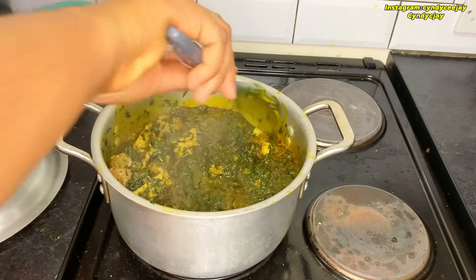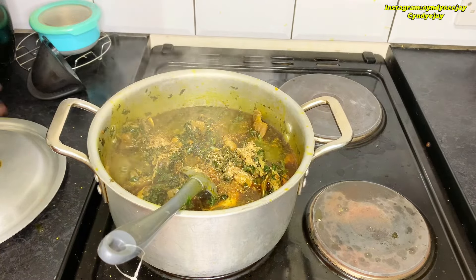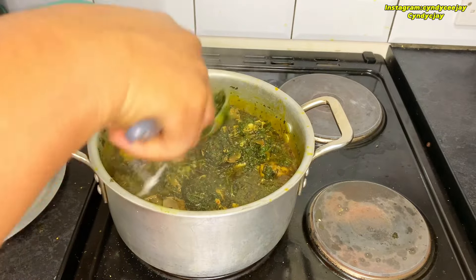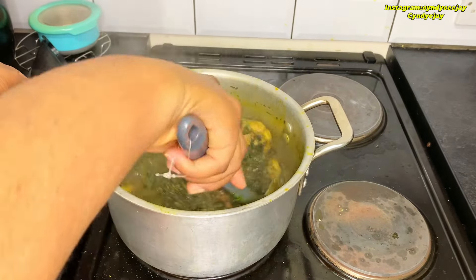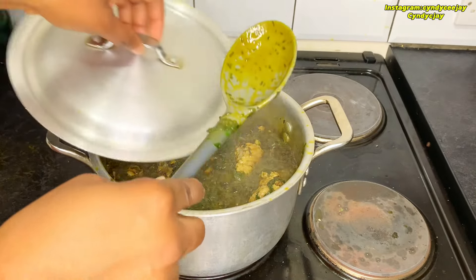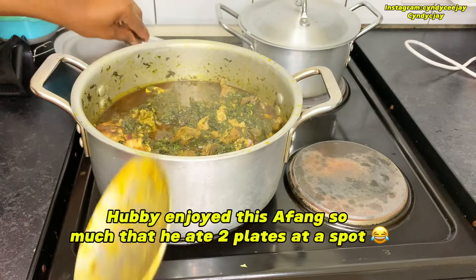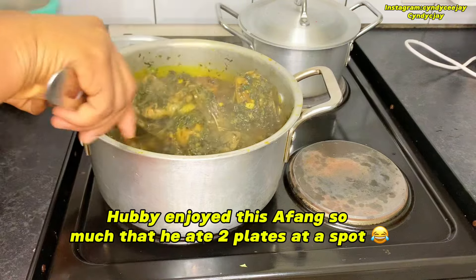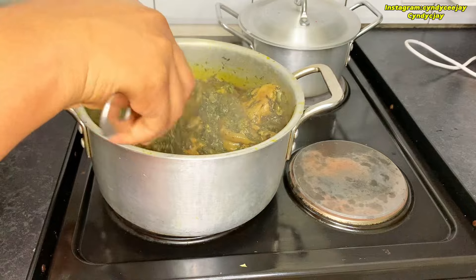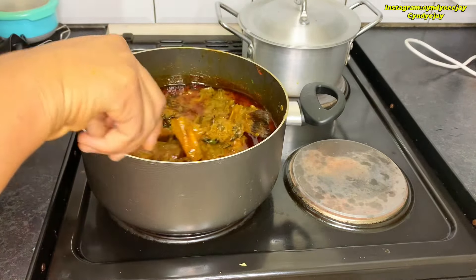You guys can see — that's the afang soup. And here is a rich pot of afang soup. And in here is the pot of Ofe Akwu — it looks amazing!